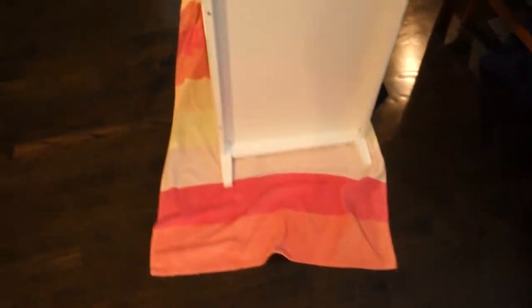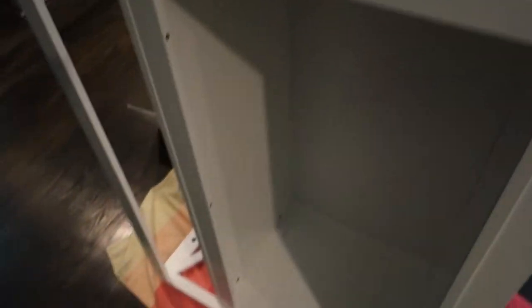I'm really happy with it — it's really good quality. It looks really nice. I love the lines on it and I think it's going to look really good here in the kitchen.